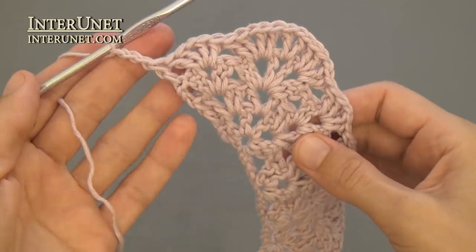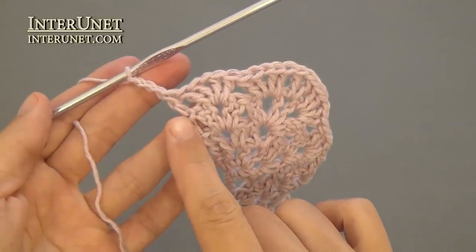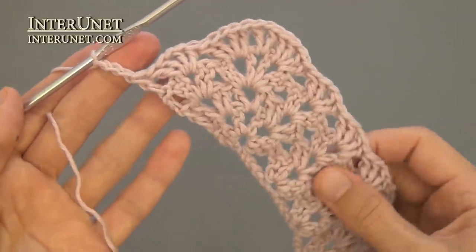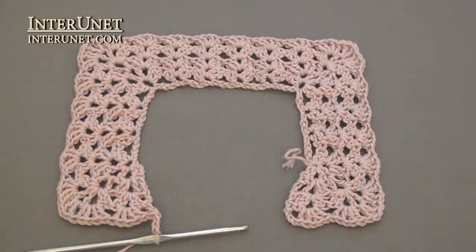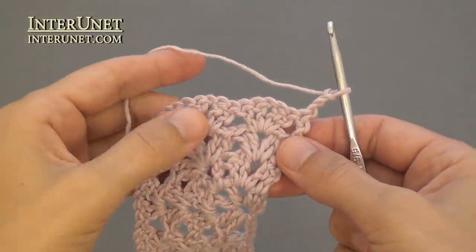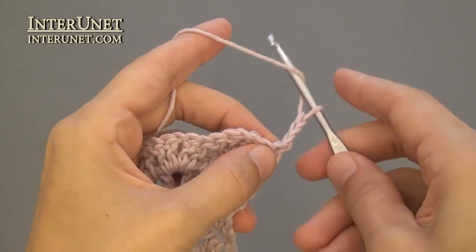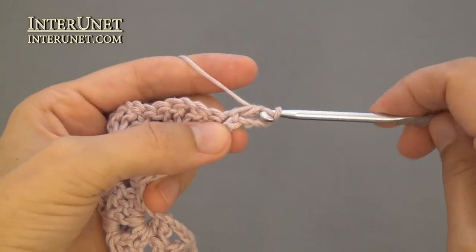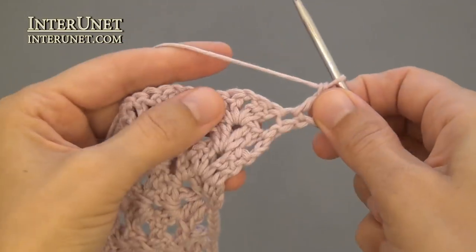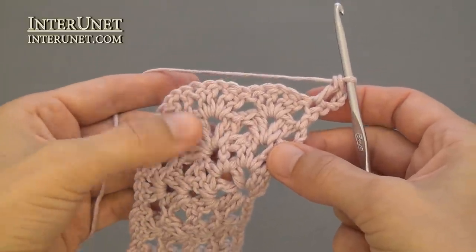At the end of the fourth row, work double crochet one into the very last chain and three returning chains. Row five: insert the hook into the fourth chain from your hook and work one double crochet. Then continue the row as your third row.